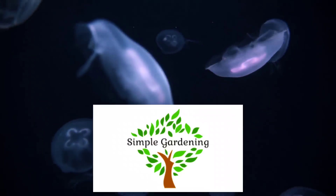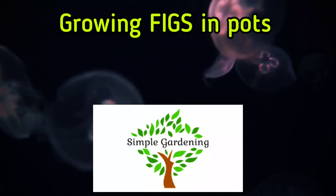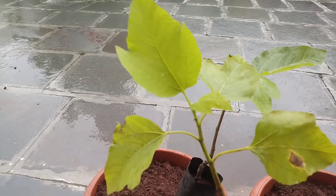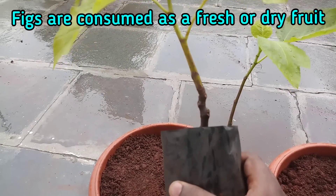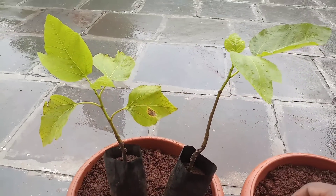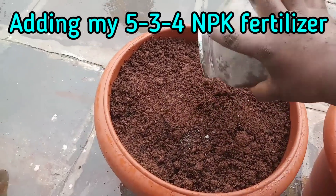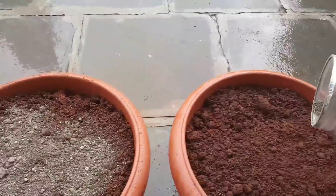Hello friends, welcome to my channel Simple Gardening. Today we will be looking at how to grow figs in pots. Figs are one of the sweetest fruits in the fruit kingdom. Fig trees are quite easy to grow at home and can also be grown in pots. They are very low maintenance plants with very few pest and disease problems, and they are very compact trees that don't occupy huge spaces.